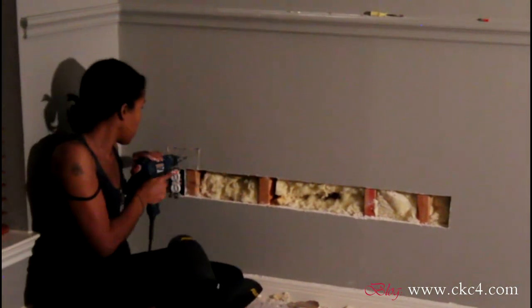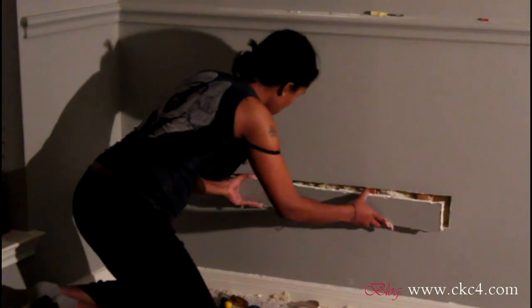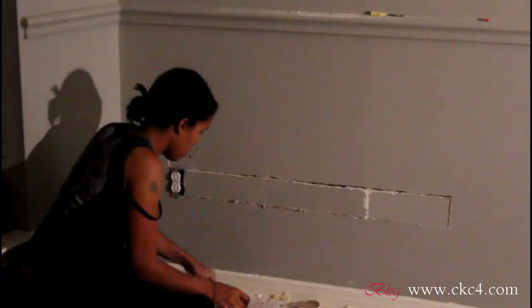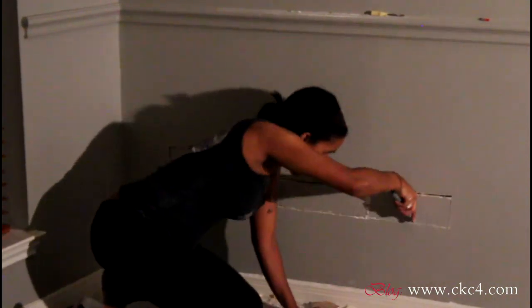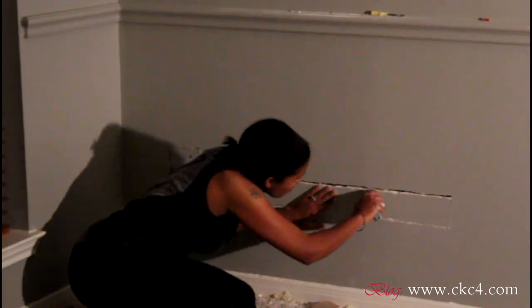Remember all of that drywall I neatly cut out earlier? Now I get to replace it by screwing it back into the studs. Then with my utility knife I score off any rough edges.